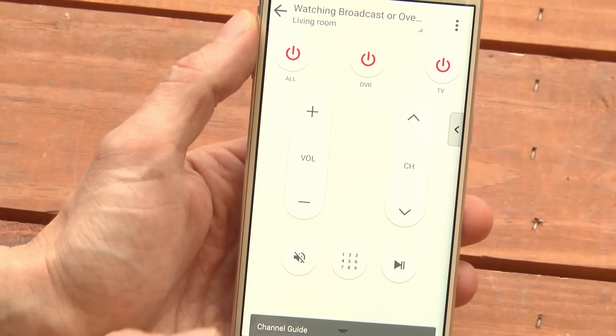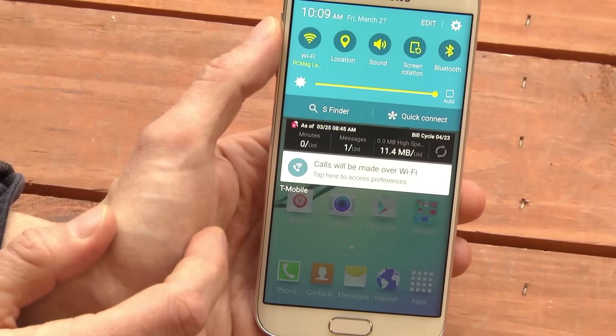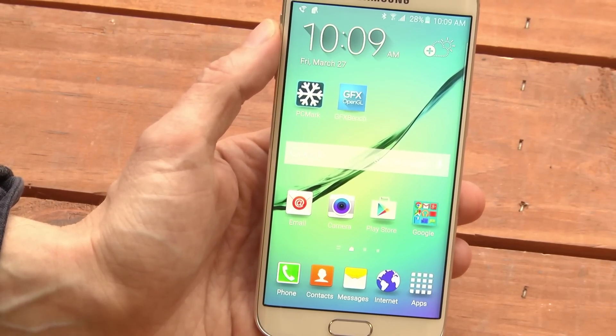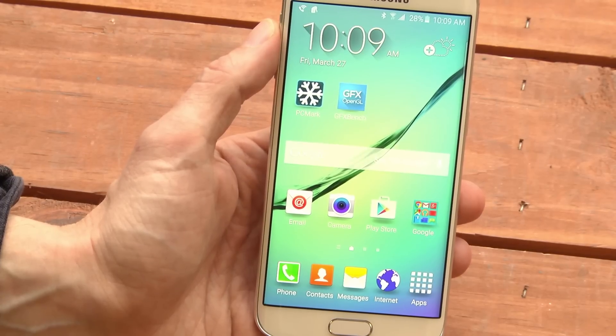Now, when you go back and go home, you'll find that the remote will only be visible when you're actually running it. And that's when you really want it, right? This is Sasha Siegen from PCMag.com, showing you the Peel Smart Remote function on the Samsung Galaxy S6.